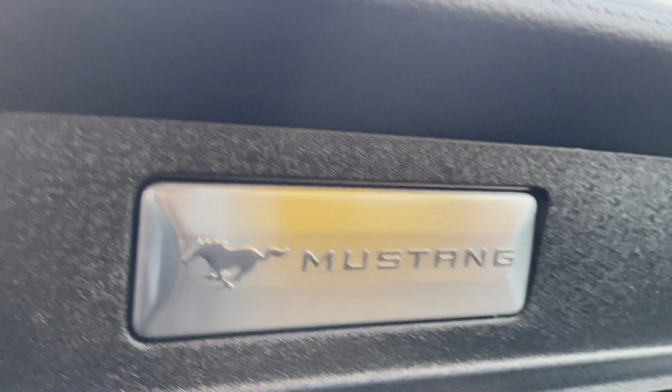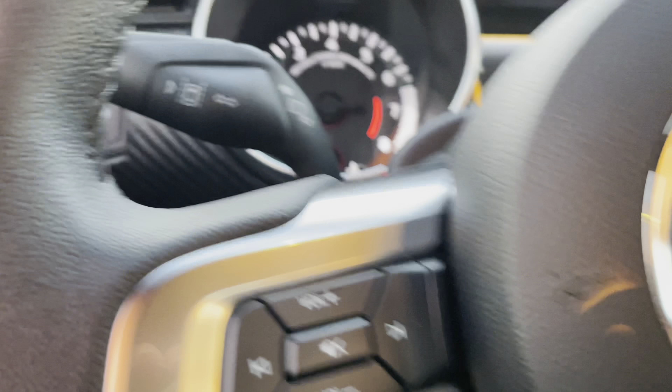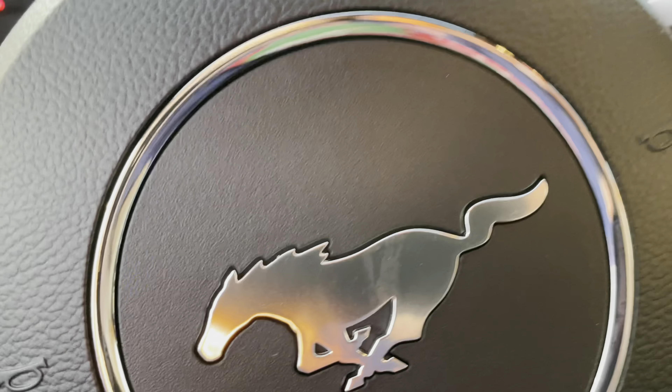There you go guys — you have back seats in there as well. And there is your badging for the Mustang right there. Let me show you what it sounds like, and that will be more of a quick wrap-around of the car.